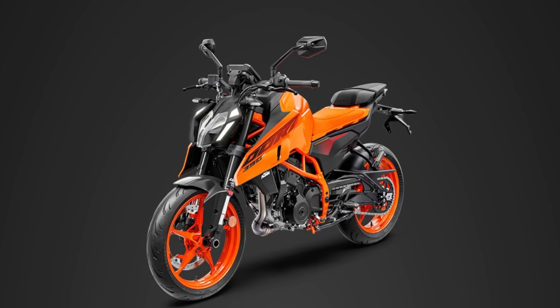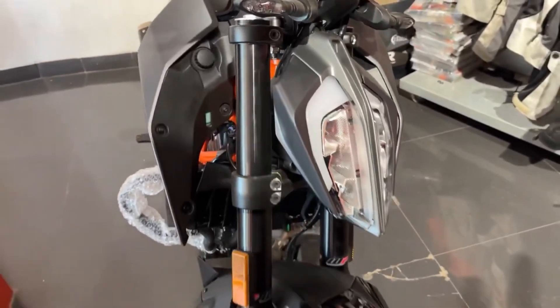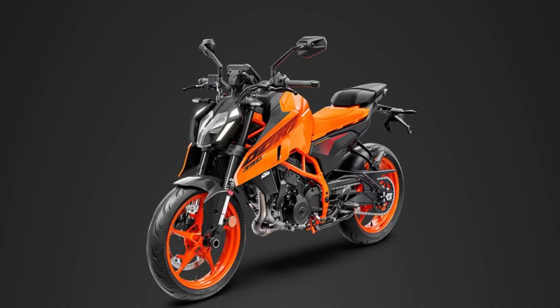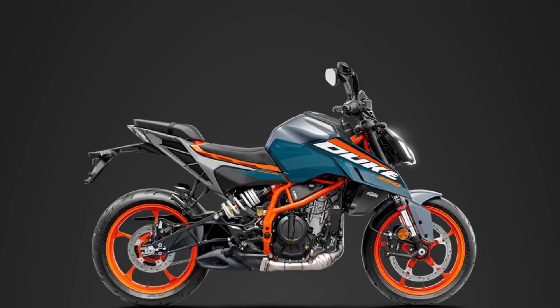If you look at the expected price — the current Duke 380 on-road price — it has a solid price around 50,000 more. If you look at the 380 CC, you can see the metal tank — it is full metal.